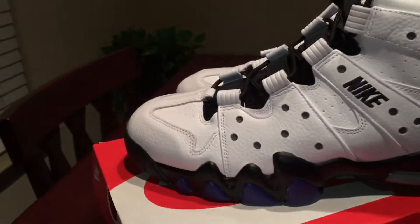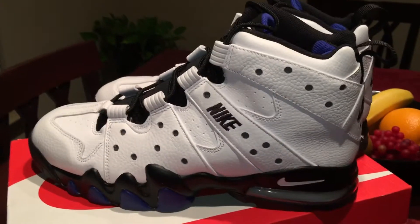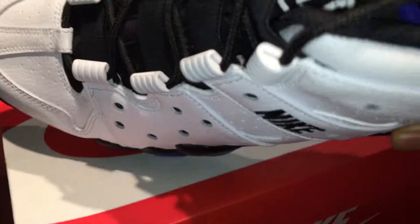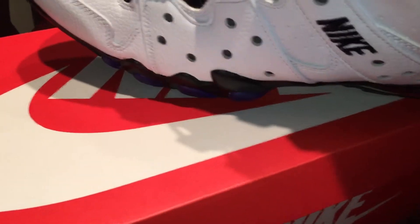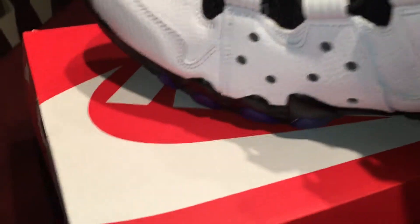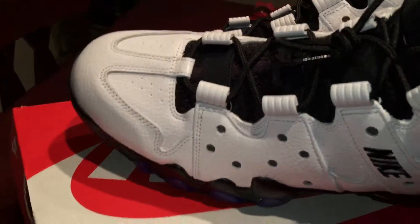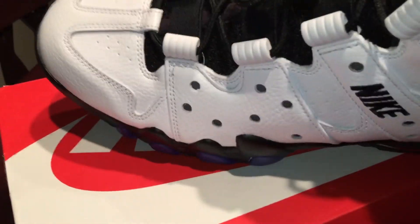Yeah, these are classic so I'm glad I picked these up. You can kind of see that Charles Barkley branding on there.